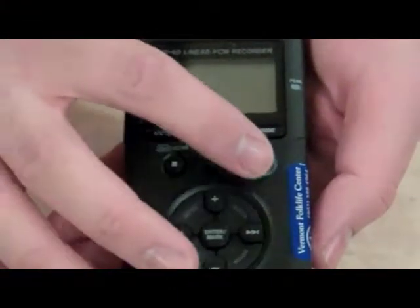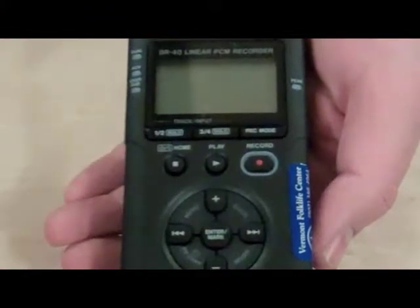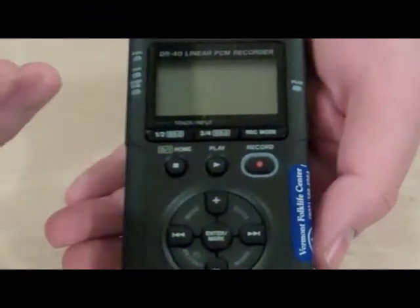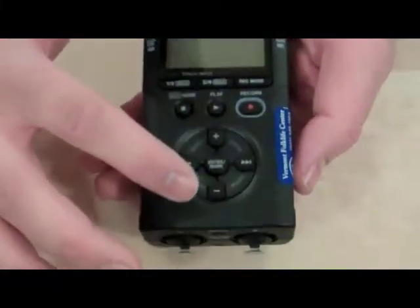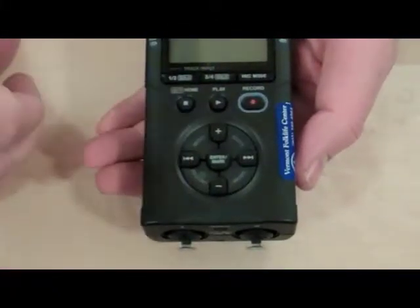The play button is what allows you to play back recordings that are stored on the card on the recorder. The record button is a dual function thing — press it once and you go into record pause mode, which allows you to get things set up in preparation for doing a recording, and then you press it again and recording is underway. We're also going to focus on the plus button and the minus button, which are the volume controls for the headphones.